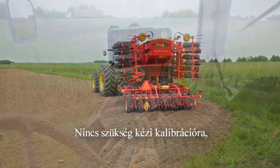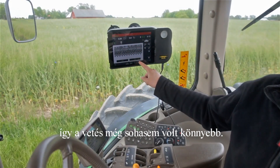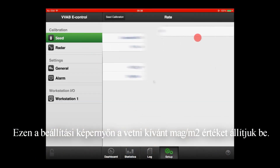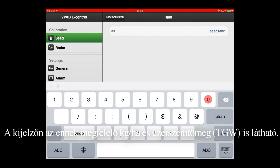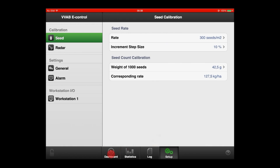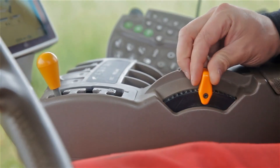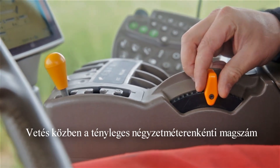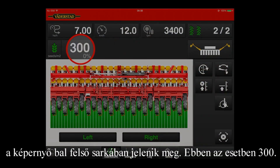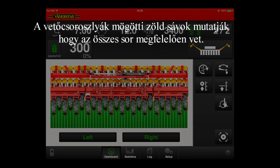With no manual calibration required, seeding has never been easier. In the setup page, you program the required seeds per square meter. Also displayed is the equivalent kilograms per hectare and thousand grain weight. When seeding, the actual number of seeds per square meter is displayed in the top left-hand corner of the screen — here 300. Green bars behind the coulters show that all coulters are drilling correctly.